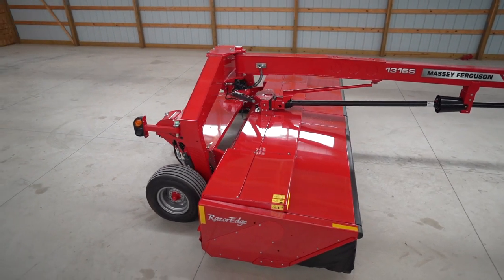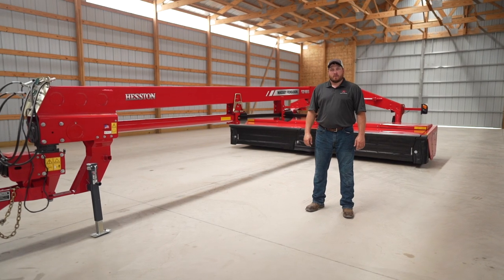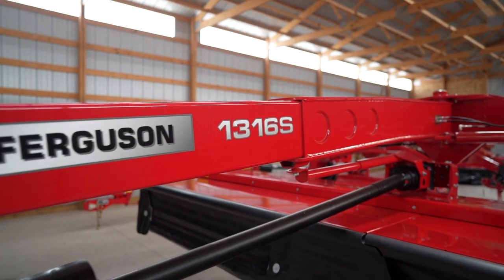Hi, my name is Dane Mosel. I'm the marketing product specialist for Heston by Massey Ferguson Hay Equipment, and today I'm going to talk to you about the 1316S disc mower conditioner.